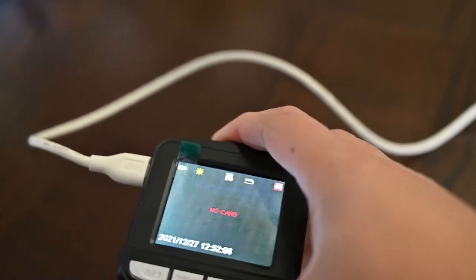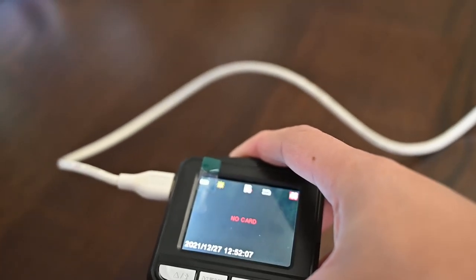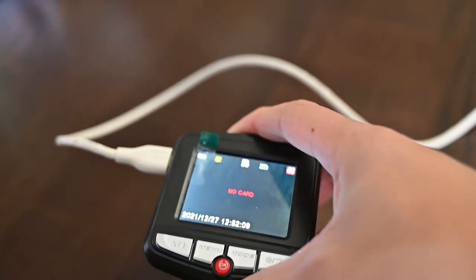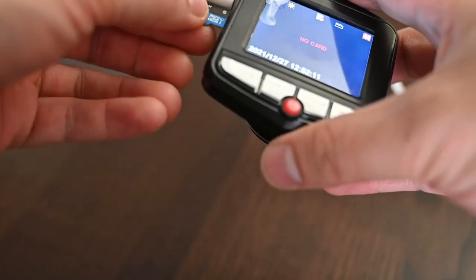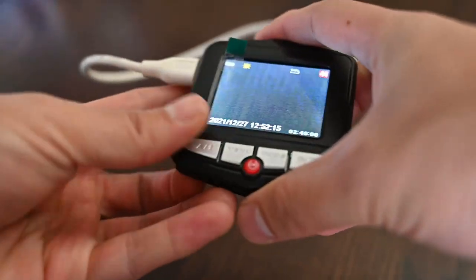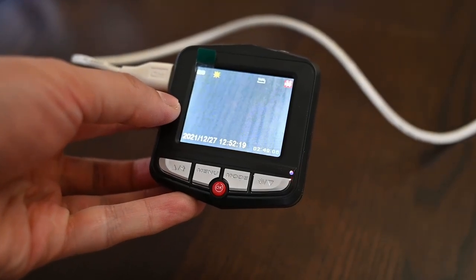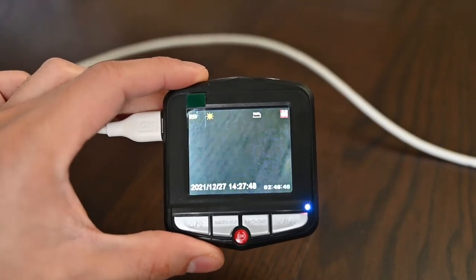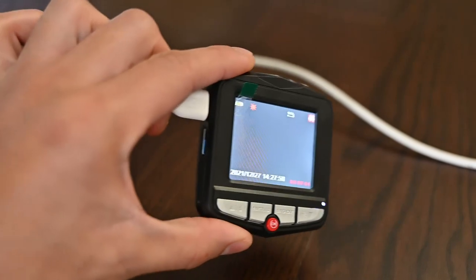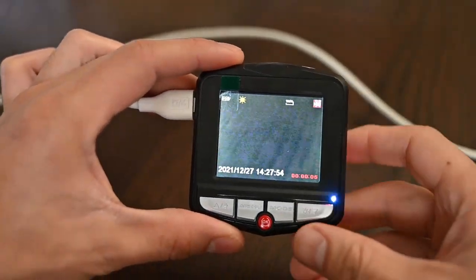No card, no problem — we'll just insert an SD card in. Now we have the SD card in and we're ready to go. Now that we have power and the micro SD card in, we'll go through the options for this dash cam.